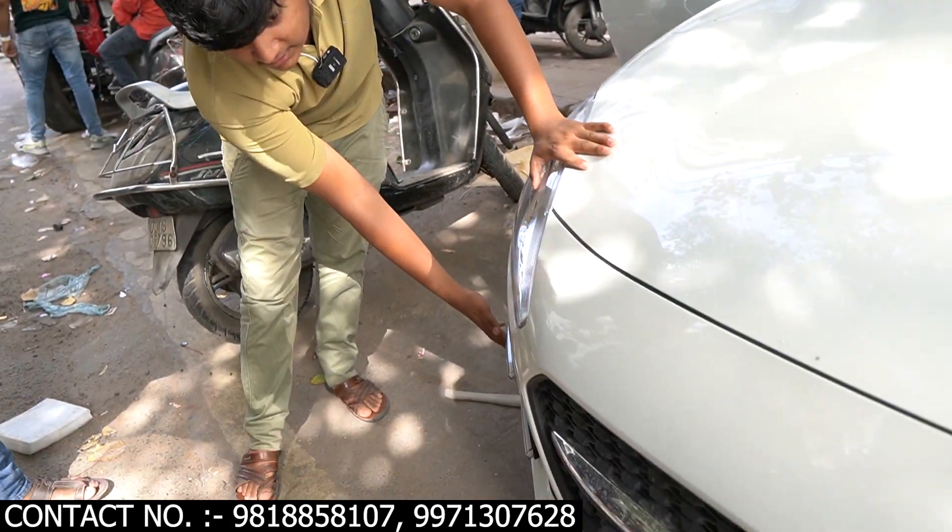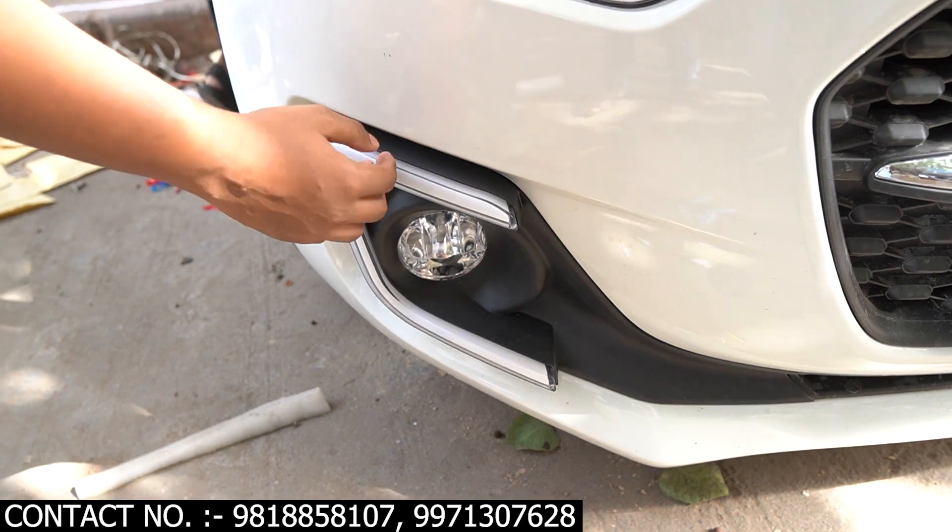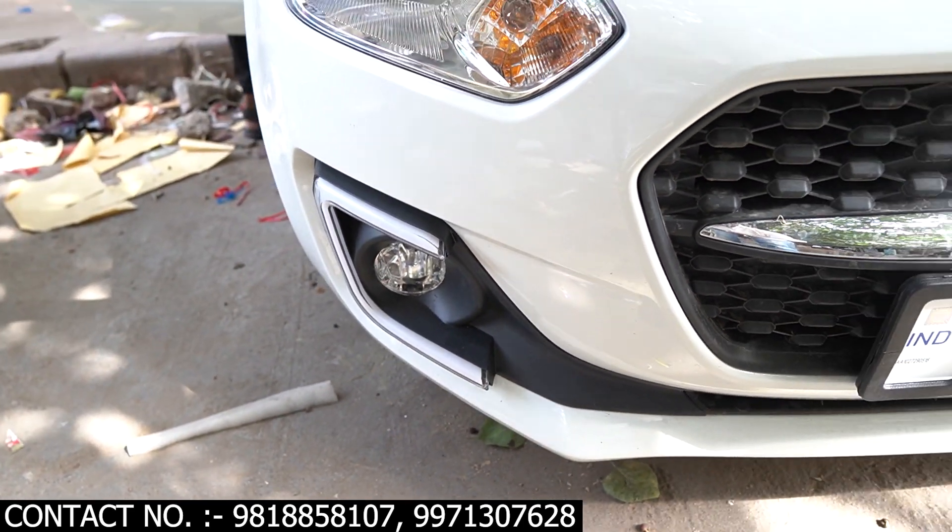Here on one side you can see the fog light, and on the other side the matrix DRL is put on it. We will show you the full result when the car is complete.